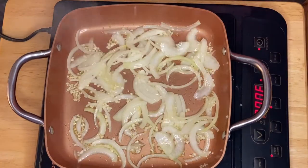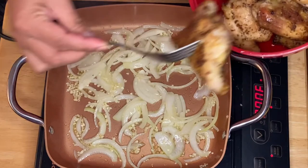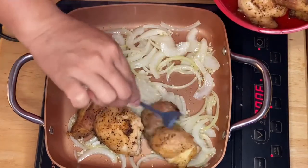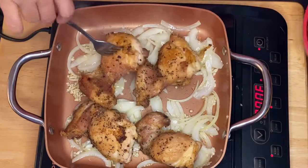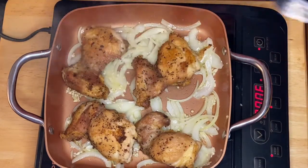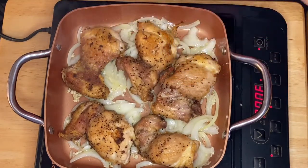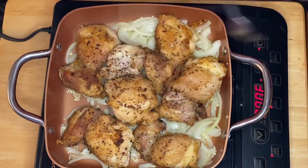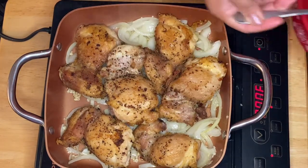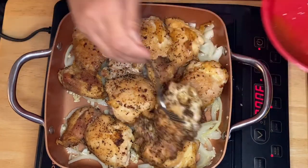After 30 seconds of sautéing the onion and garlic, I'm going to put the chicken in. I like browning the chicken a little bit to have more texture and color in the dish — this is beautiful.